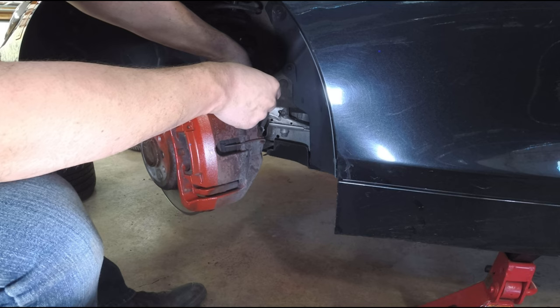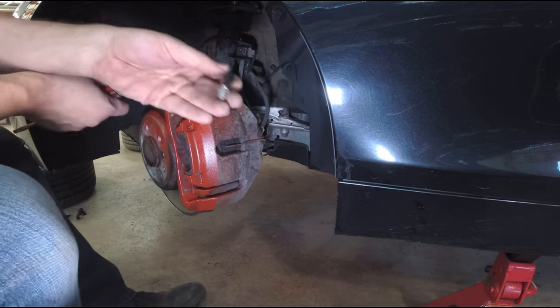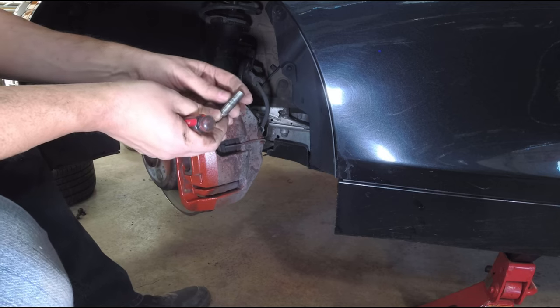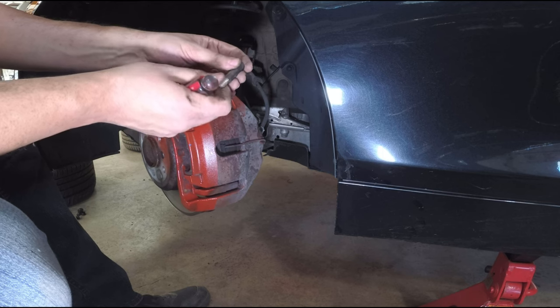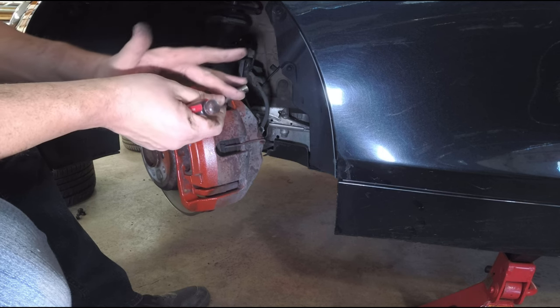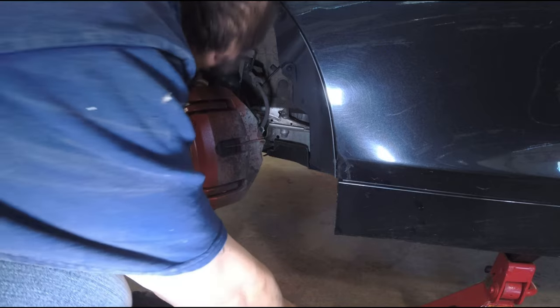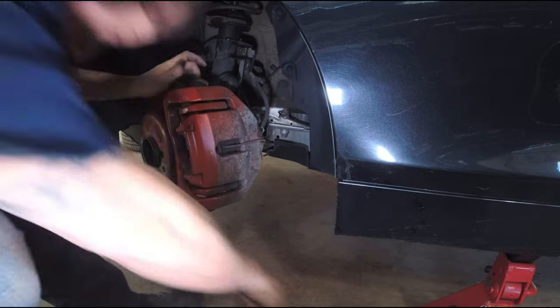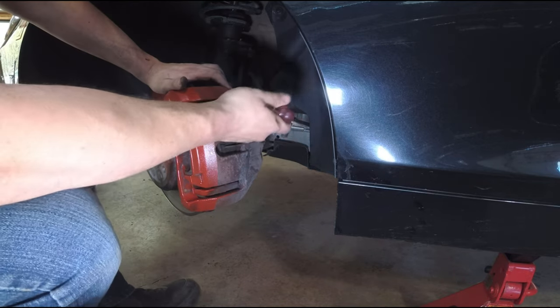I've worked the pin out of the bottom and now the top one is out too. You want to look at the pin — there's a lot of dirt and corrosion on it, but the threads look really good still. We're going to clean these up and lube them with the same lube we use on the brake pads, top and bottom. Keep them in the same order — when you put them back in, put them in the same spot.